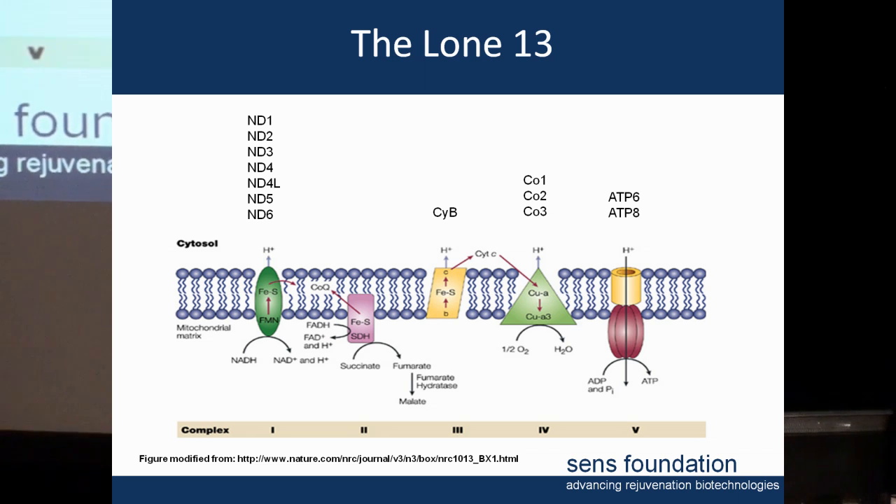The logic I used to pick which genes to study wasn't entirely random. The first three were the same ones our collaborator was using. But the other two we added — cytochrome B and ATP8 — we chose because if we find a way to rescue cytochrome B, we can say that we've rescued for the first time the activity of an entire complex of the respiratory chain by allotopic expression.